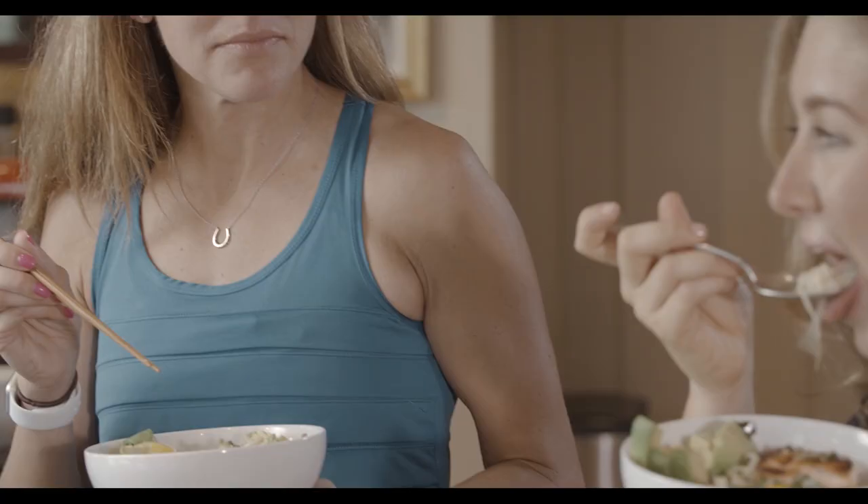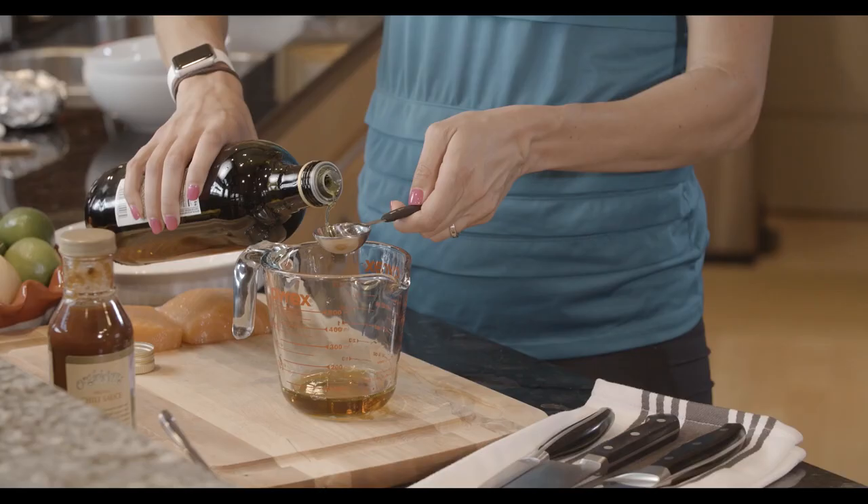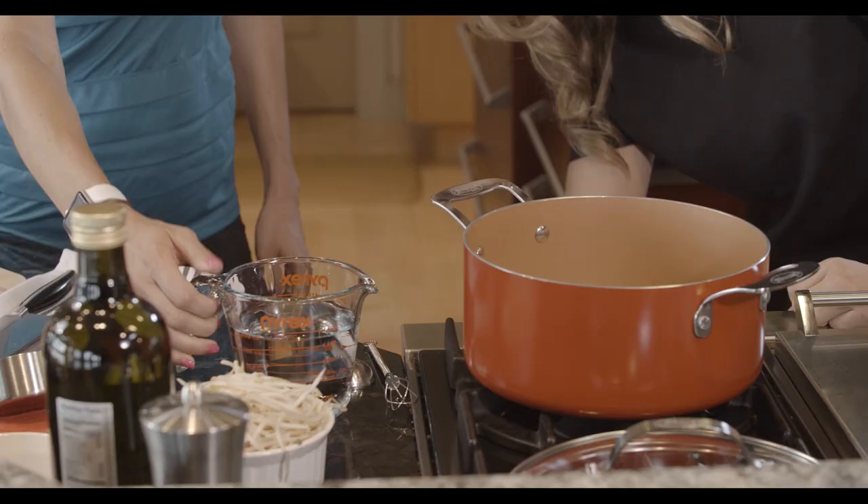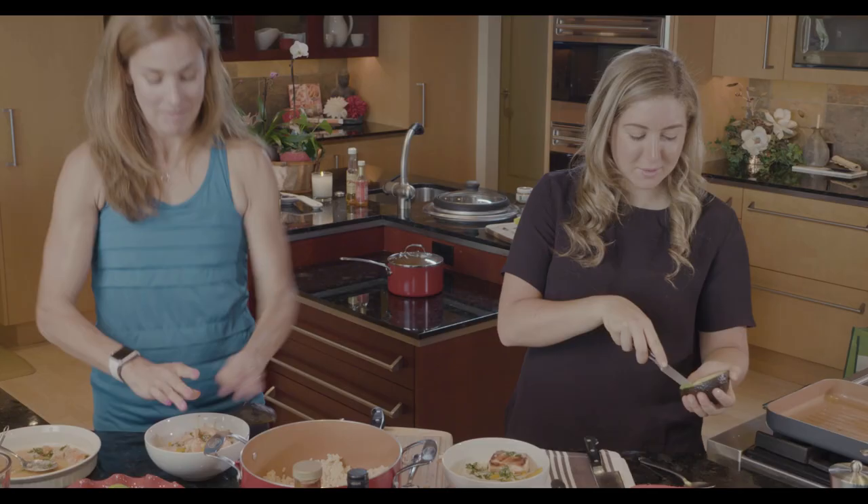My name is Lottie Bildarici. I'm a holistic health coach and athlete who loves to cook with and for other athletes. I'm a chef for professional athletes coast-to-coast, and I meet some of the best people along the way.